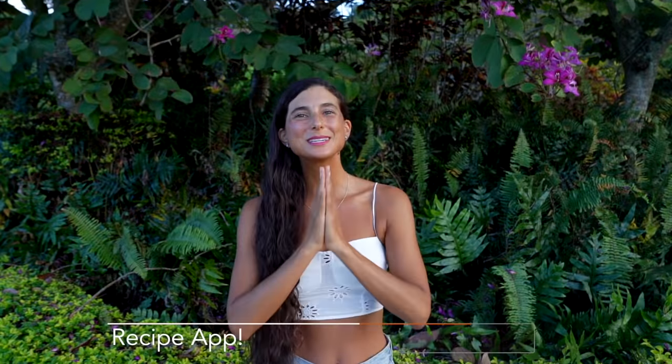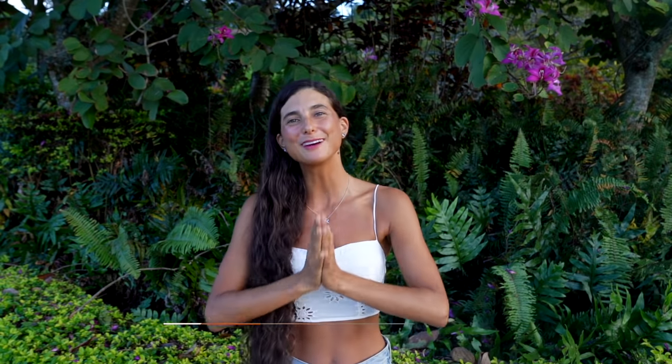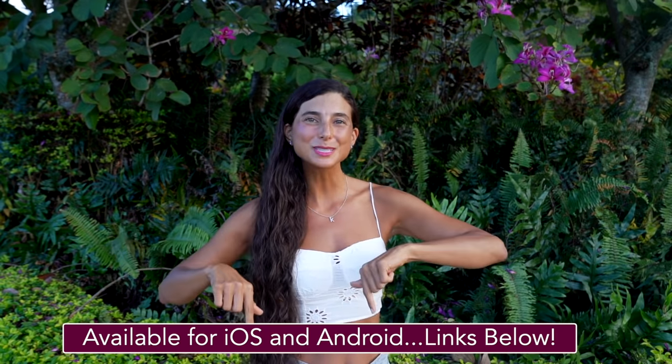These juicing recipes have just been added into my FullyRaw recipe app where there are more than 450 raw vegan recipes waiting for you at your fingertips. My app is available for download on both iTunes and Google Play. The initial download is free and then after that you get to choose between a monthly or a yearly subscription. I've included both links below so please give it a download.